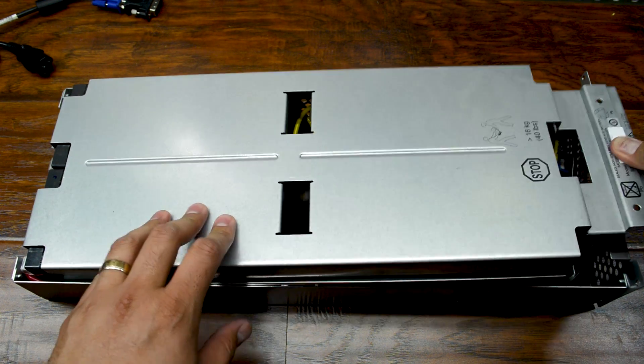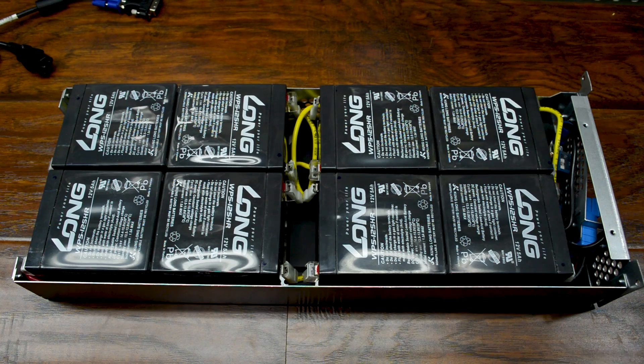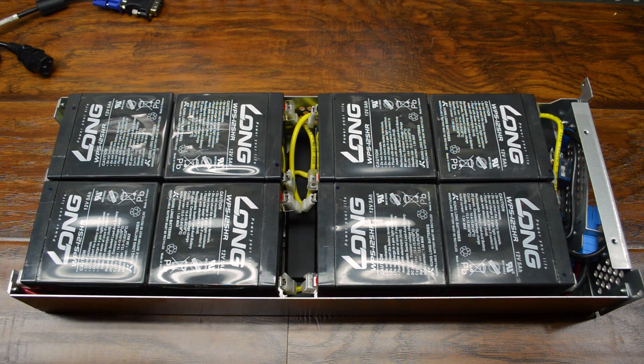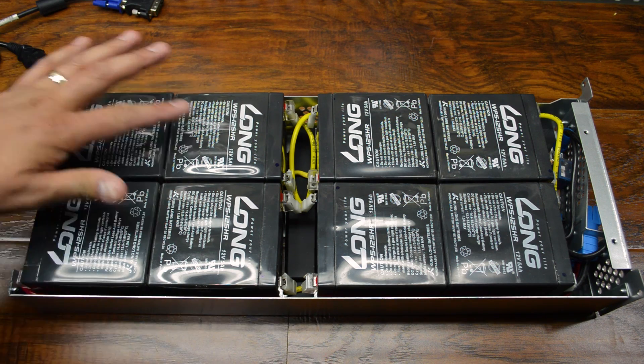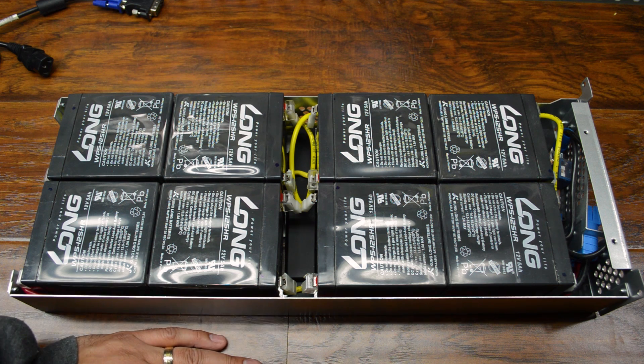I suspect that the batteries are just junk at this point. But if I pop this off — oh yeah. Well guys, these batteries are junk. I don't know if you can tell, but they're all like rippled over, and for sure they're very, very hot. Definitely not a good combination for batteries.